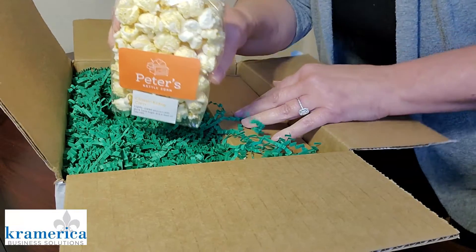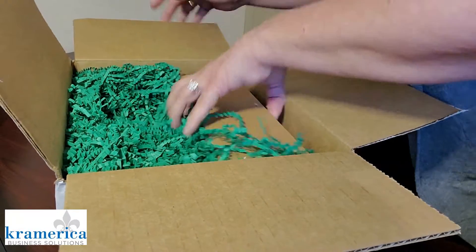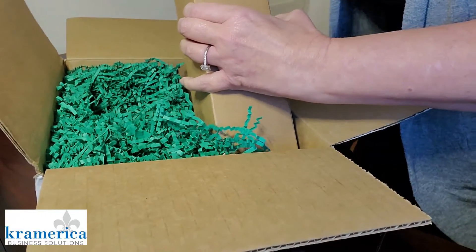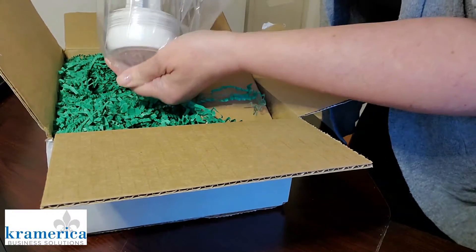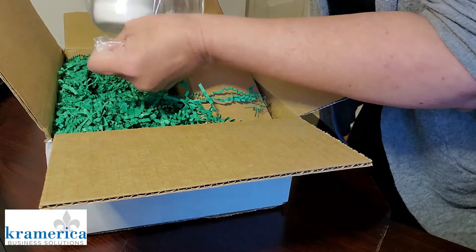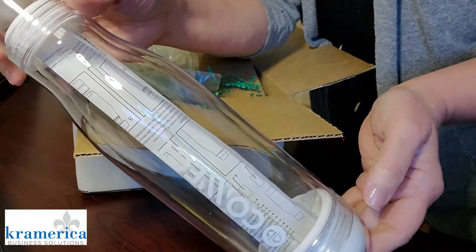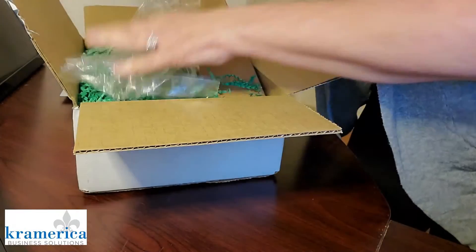Popcorn! I think I will be all ready. What's this? There's something else, oh my goodness. Let's see. Wow, very nice. Look at this.